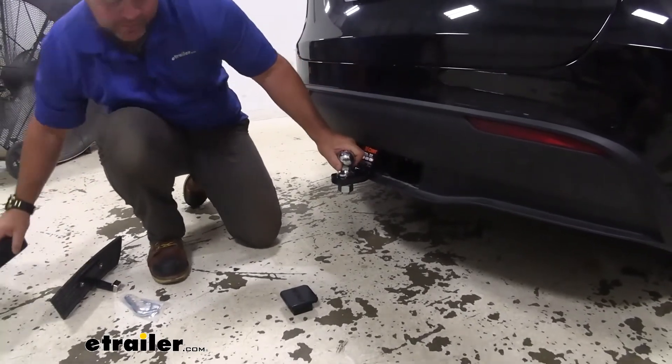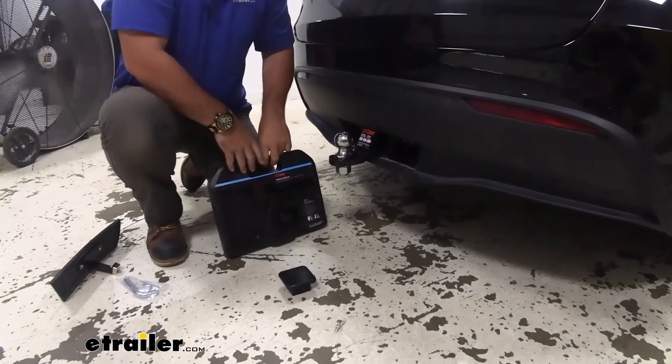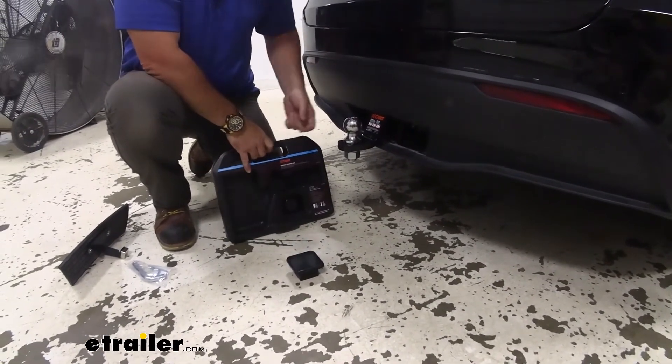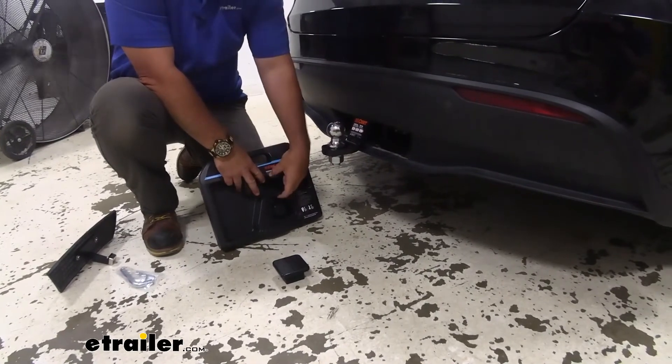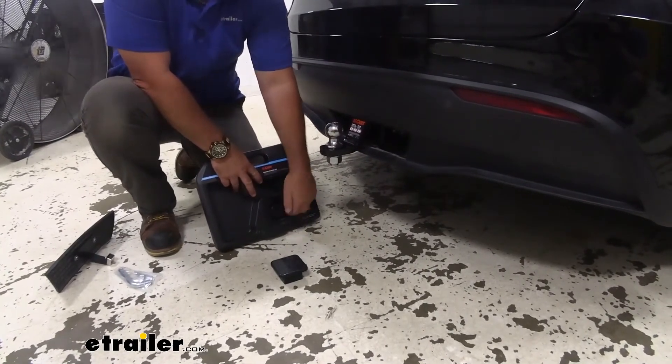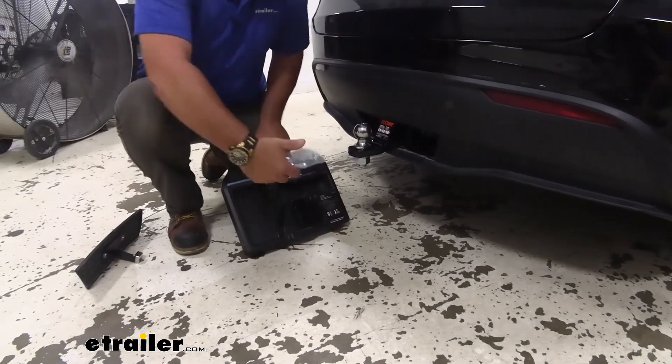The ball mount itself is going to come with a case. So wintertime, when we've got to park for the winter and we're not going to be towing anything, take our ball mount off — it's going to store in here along with our lock, our cover, and our pin and clip.